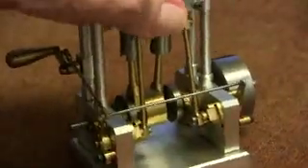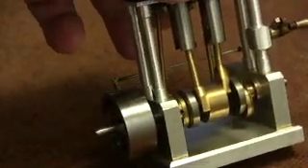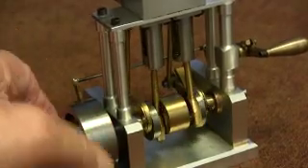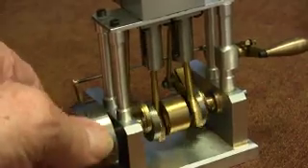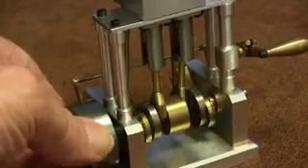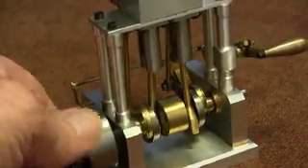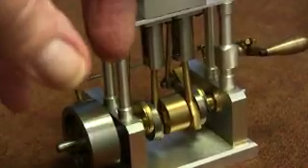That's my little engine. That's the flywheel — that's looking at the other side. You can get a better idea; now you can see the eccentrics. It's a simple design, and fun to make, fun to draw.